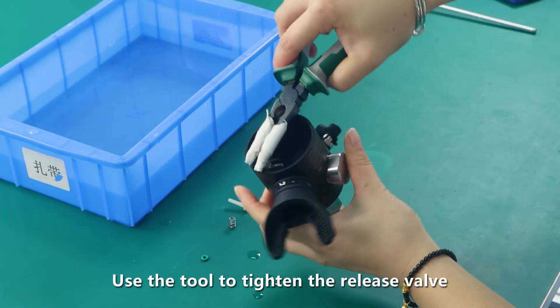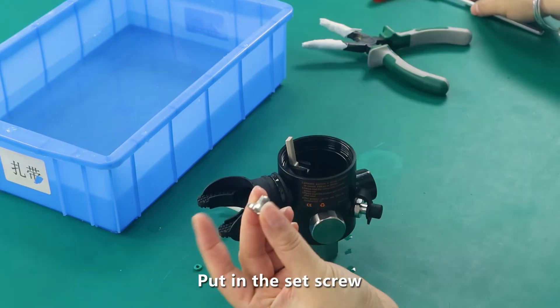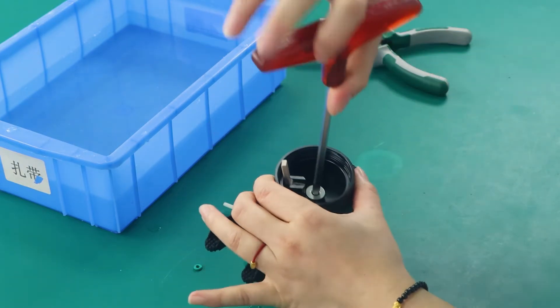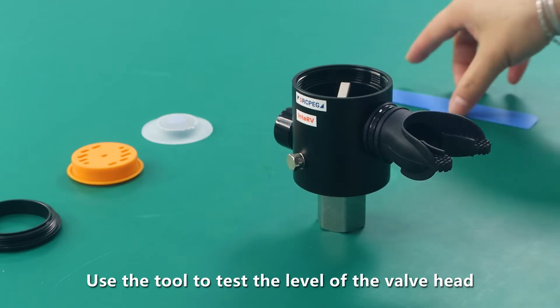Use the tool to tighten the release valve, then adjust it back to the center position. Put in the set screw and use the tool to test the level of the valve head.